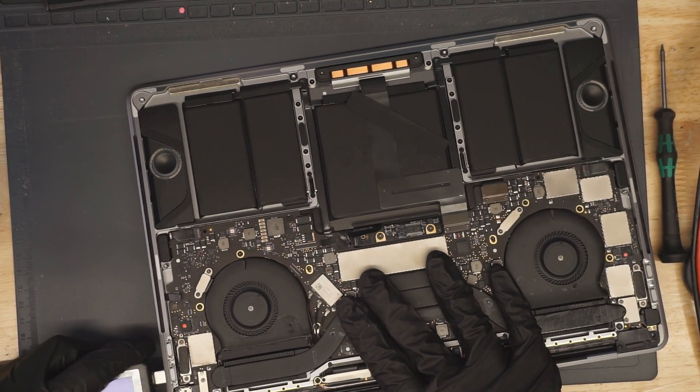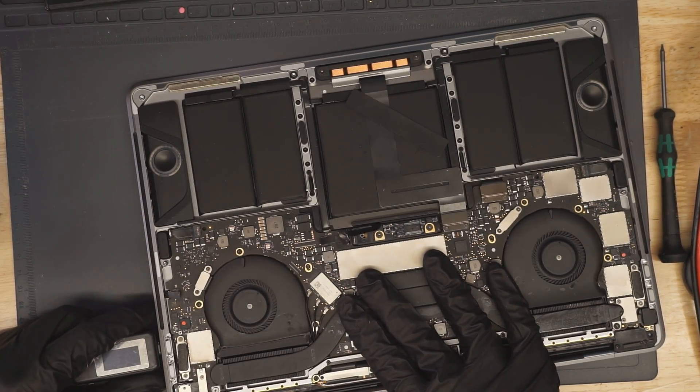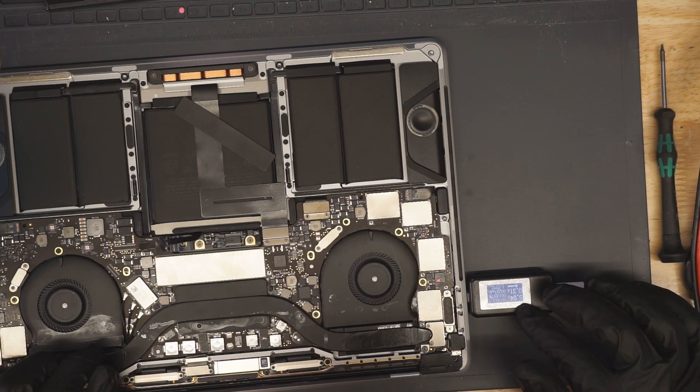Nothing at all. USB ammeter registers zero — it doesn't register anything actually, it doesn't even think I plugged anything in. Let's see what it does on the other side of the board. On the other side of the board we get 5 volts at 300mA.